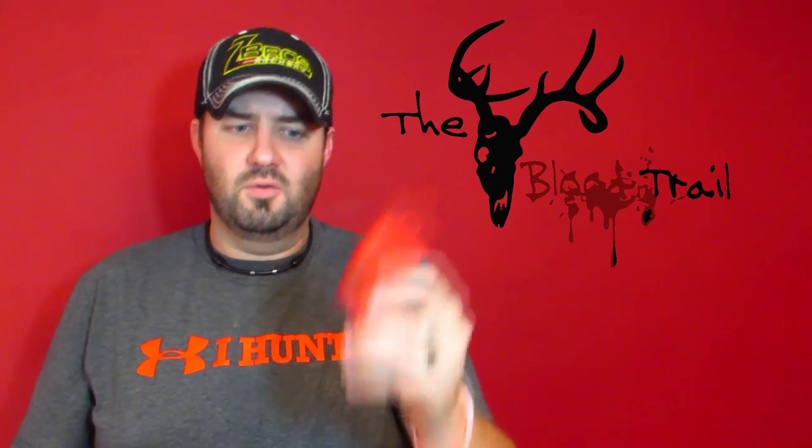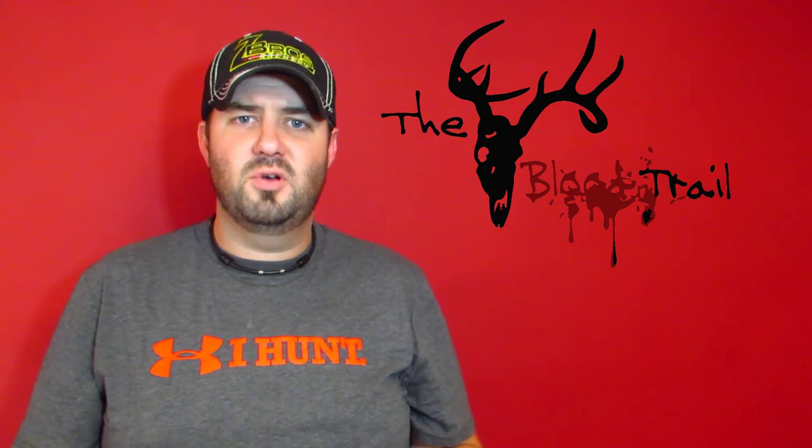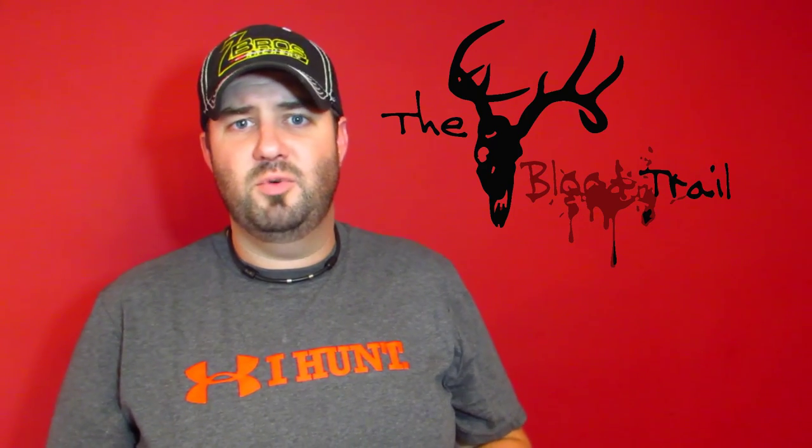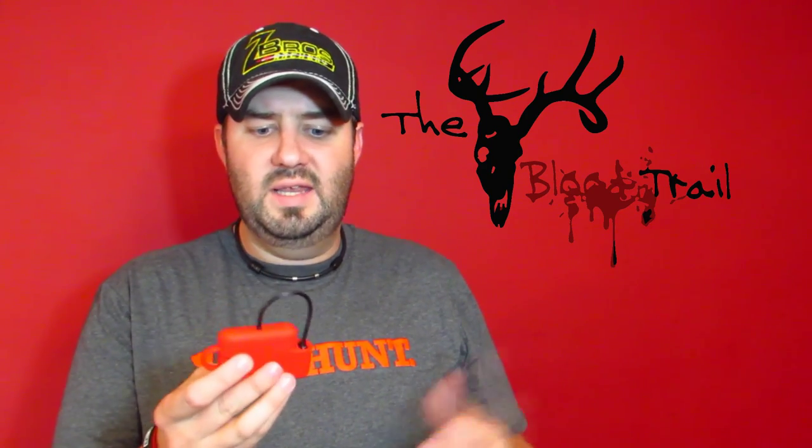We carry them at Bass Pro for $19.99. They do offer a product for Apple phones — it's a Phone Reader done by Bluetooth, but it is a little more expensive, retailing for $79.99. It's a wireless deal, but they do have that available for Apple users. This standard version will work on any device that has a micro USB plug-in, so a tablet or an Android-based phone.